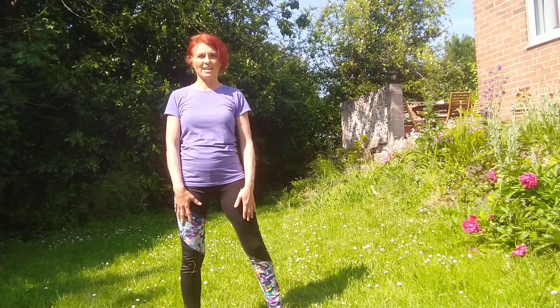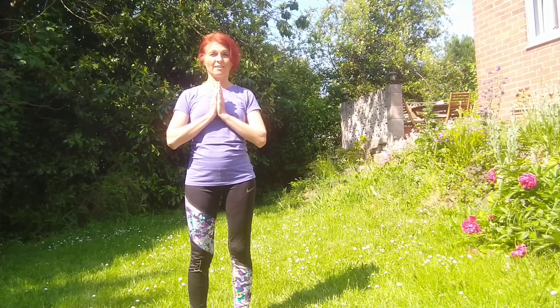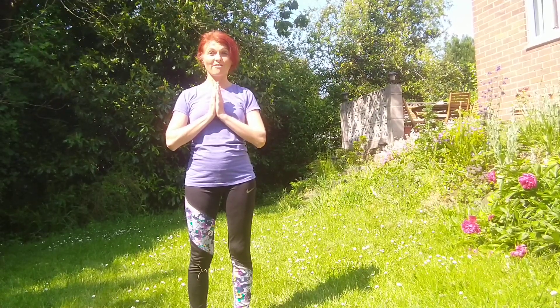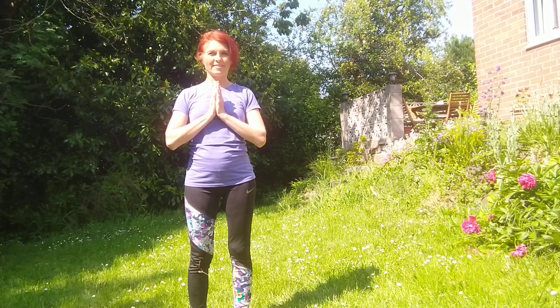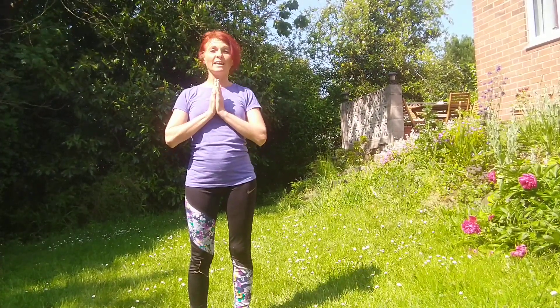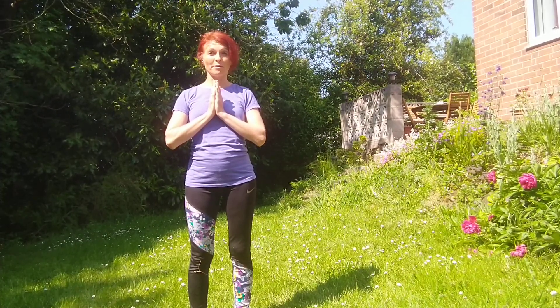We finish with hands to our chest, listening to our natural breathing. You can set an intention for today. I want to be present. I want to enjoy every minute of today. I want to smile, laugh, and be happy. Have a lovely day! If you like this video, please like it, comment, subscribe, or share with your friends. Bye bye!